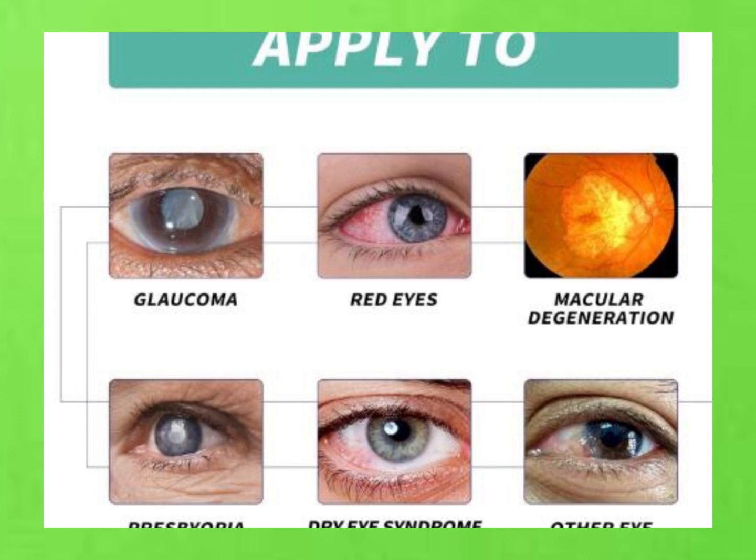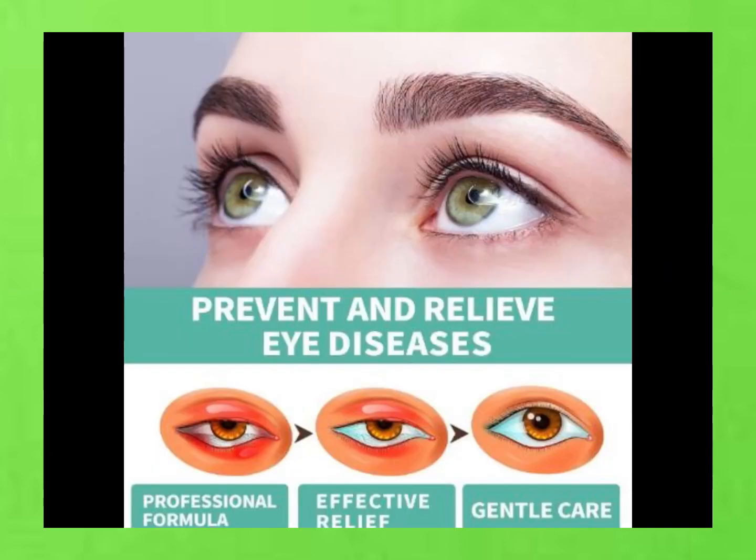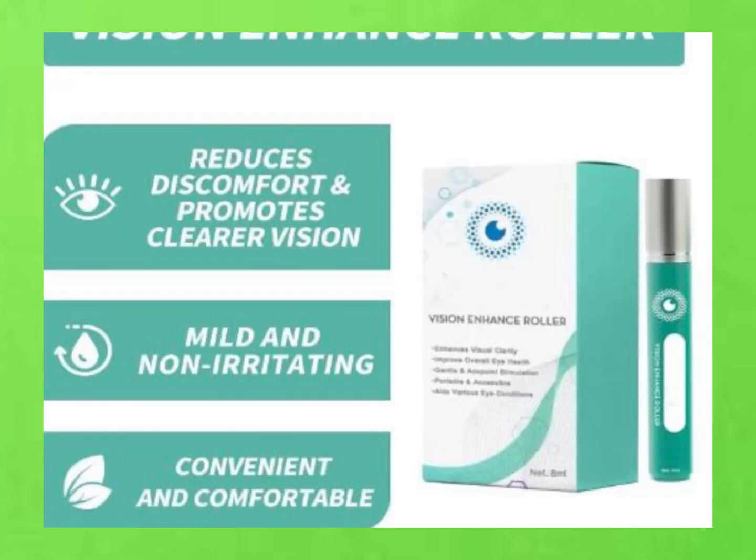First off, it's like a mini spa treatment for your eyes. Say goodbye to eye strain and fatigue, because this roller helps relax your peepers and reduce any tension you might be feeling. And it's not just about feeling good — it's also about seeing better. This roller actually improves your visual clarity and boosts overall eye health, so you can say hello to sharper vision and happier eyes.